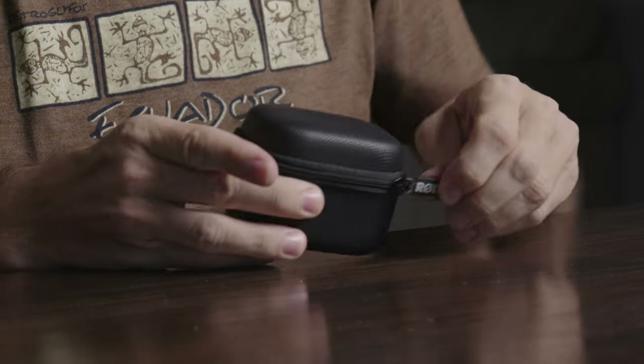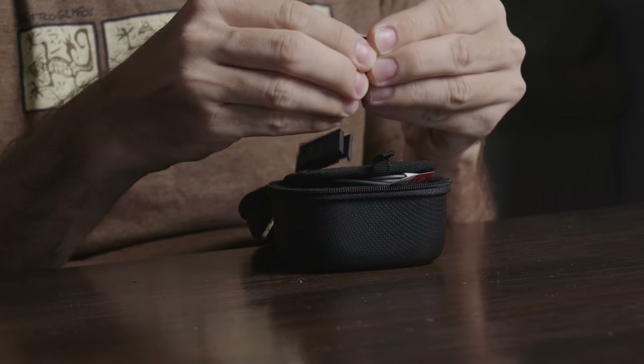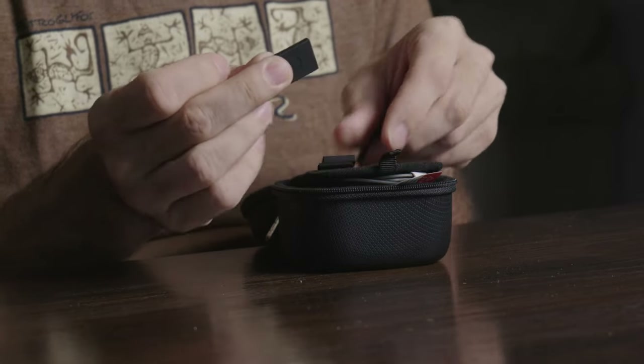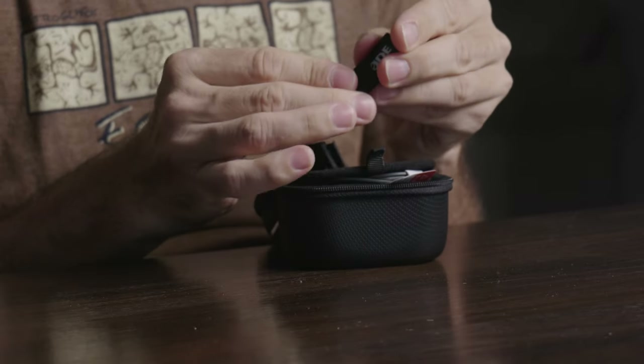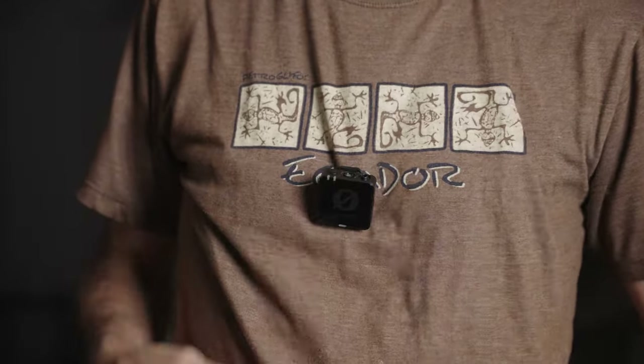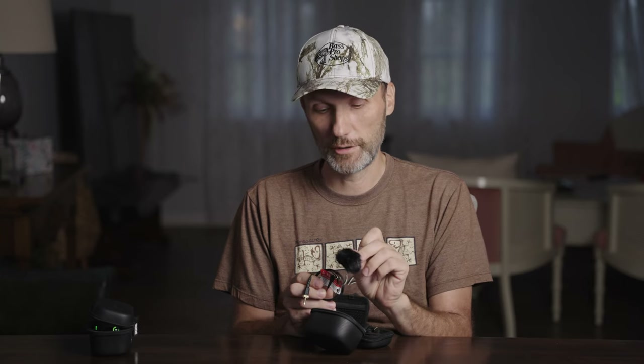The accessories case has all the cables you need — to plug the system into your iPhone, Android phone, or computer, as well as the audio cable to plug the receiver into your camera or audio recorder. Another cool addition are these little magnetic clips that you can attach onto your transmitters or receiver, and the strong magnets allow you to clip it inside your clothing — great if you don't have a good spot to clip it to.